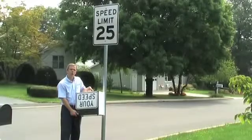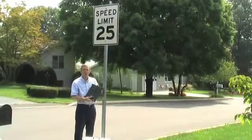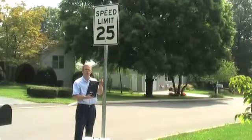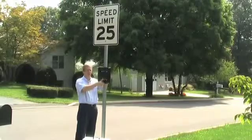The Speed Sentry from All Traffic Solutions is a great unit for traffic calming in neighborhoods. The first step in mounting the Speed Sentry is to mount the mounting bracket to the pole where you want to utilize the Speed Sentry. Using the included hardware, you mount the bracket to the pole.